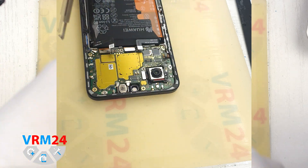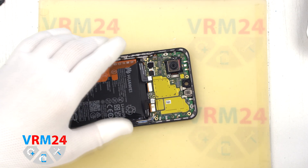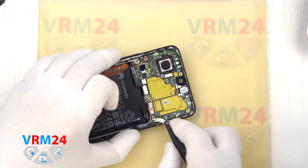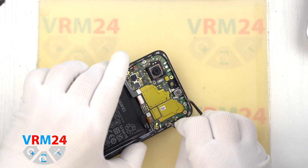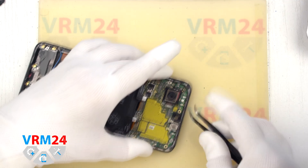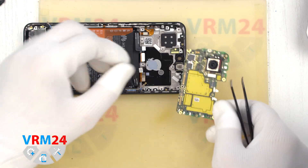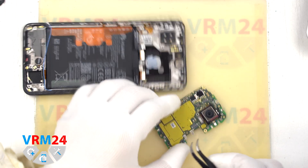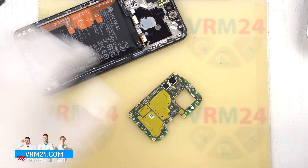The motherboard screws are different from the previous ones. After disconnecting everything, we detach the motherboard by finding the right place to carefully hook the lever and remove it, checking that nothing is in the way. Note that the motherboard from the back side may be held by thermal paste. Once the motherboard is out, we detach the large rear camera by hooking the connector and carefully removing it, then set the camera and motherboard aside.